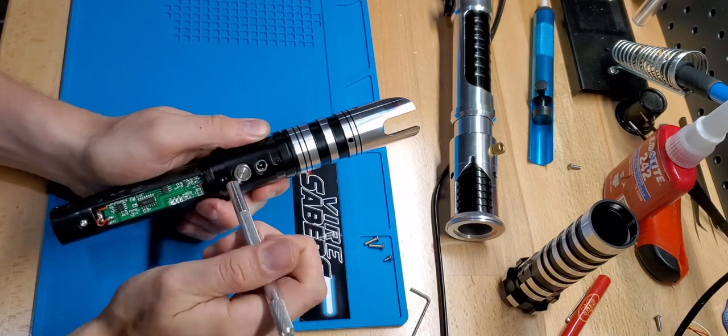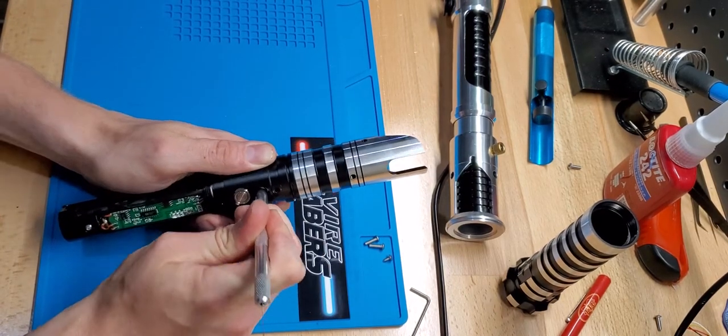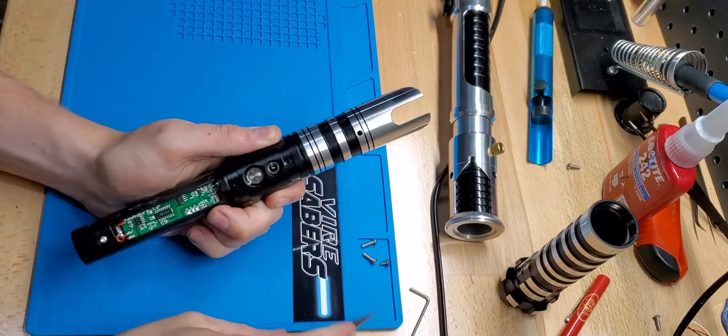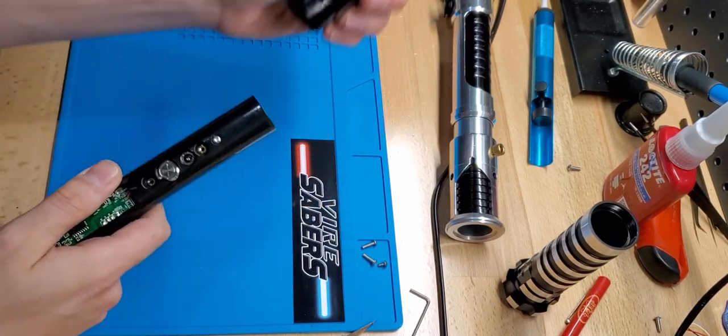It still doesn't want to quite come, so I'll just give it a little bit more. There we go. Now that should slide right out.